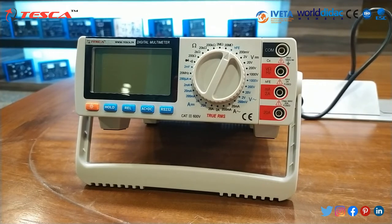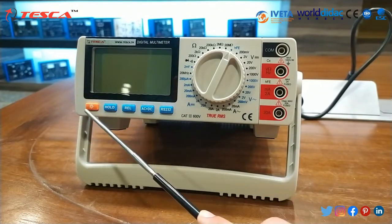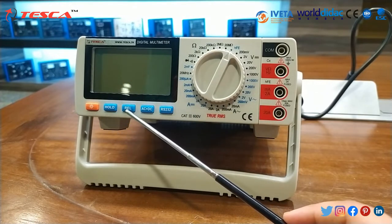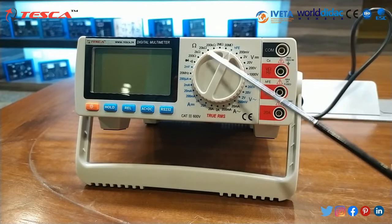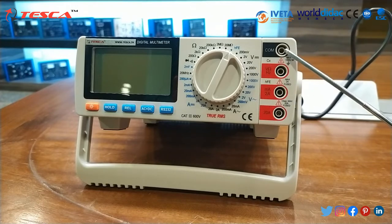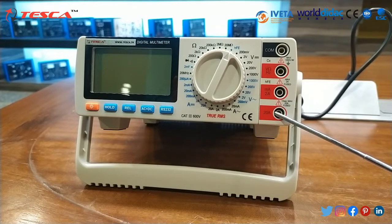In this panel the basic description is: this is the model display, this is hold button, this is backlight button. When we switch on, the light will glow on the display. This is recall button, this is AC plus DC button, and this is RS-232 port button. This is the knob where you can set the different range. This is the COM input terminal, this is volt-ohm-hertz-Cx input terminal, this is 0 to 2 ampere input terminal and this is 2 to 20 ampere input terminal.